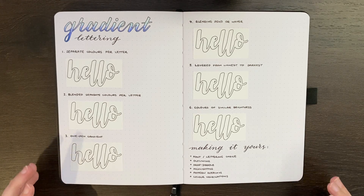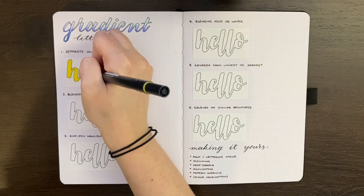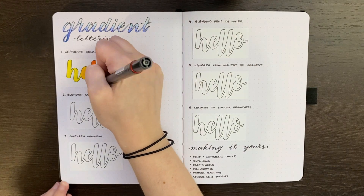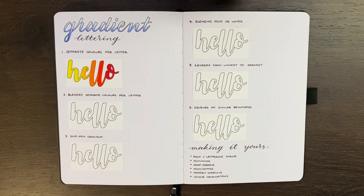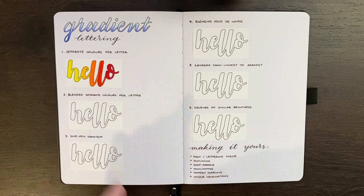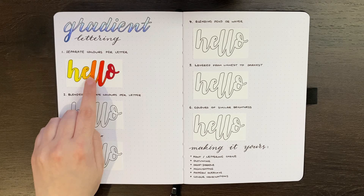Starting simple, the easiest way to achieve a gradient in your lettering is just by having each subsequent letter have a new color. You pick out a range of colors that make a gradient and then change the color with each subsequent letter. I prefer this style when doing block letters compared to calligraphy, because then you don't get that harsh contrast between colors where one letter joins the next. To fix that join, you can do some slight blending by taking the lighter shade — in this case yellow rather than orange — and going over that join a couple of times, essentially pulling the orange out into the yellow section to blend it a little bit more.